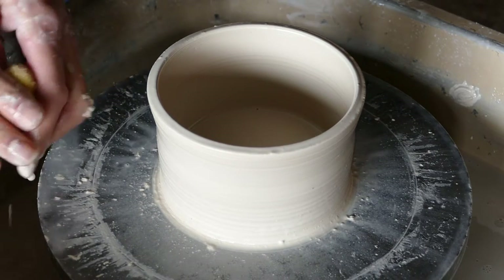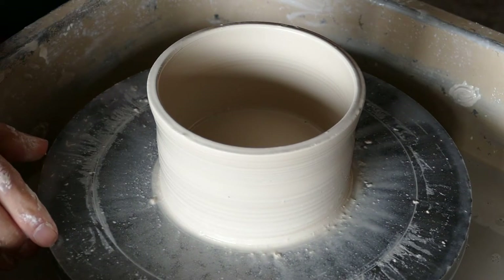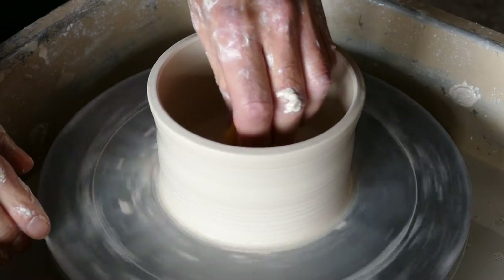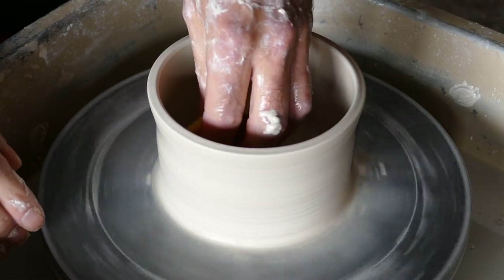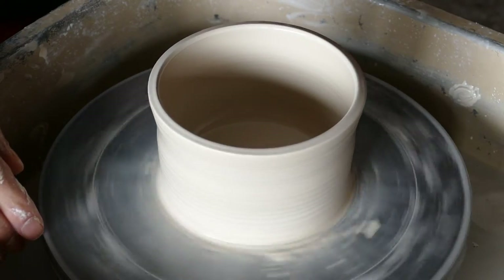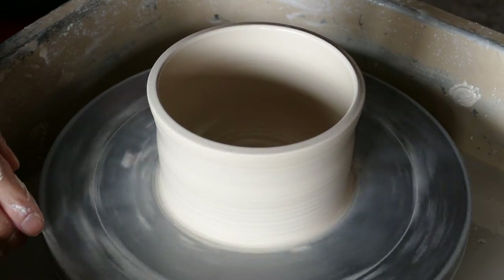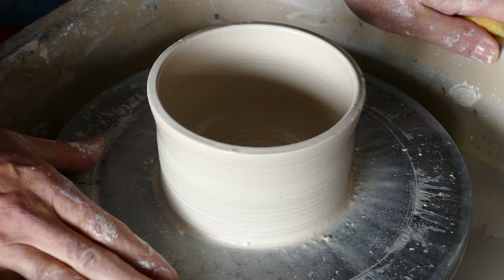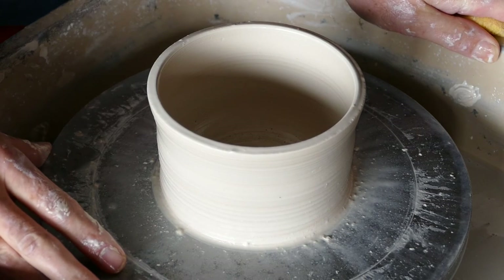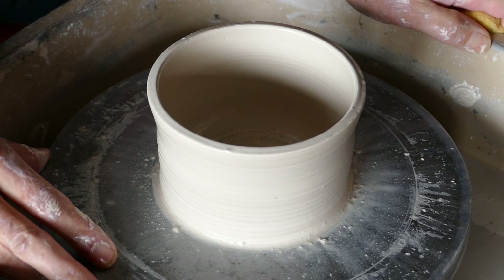So there we are — pulled the side wall up. We've got far too much water actually inside the pot here, which again you wouldn't normally do, but for this exercise it really doesn't matter. And I will just sponge that out. This is the basis for virtually all vases and bowls. Once you can do this then you're well on your way to forming pretty much anything. Anyway, I hope you've enjoyed this video. If you have please like it and subscribe to the channel. Thank you very much.